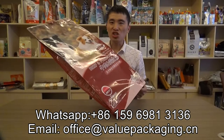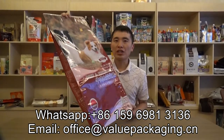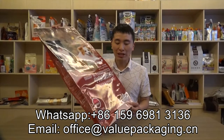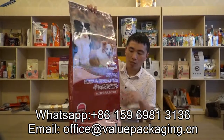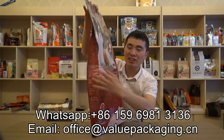Hello, this is a large flat bottom pouch intended for packaging dog food and pet foods in 10 kilograms. As you can see, it is a flat bottom design, with a front side, back side, and side gusset.